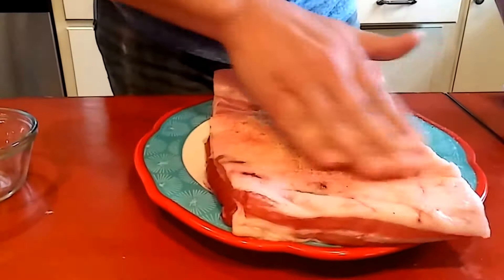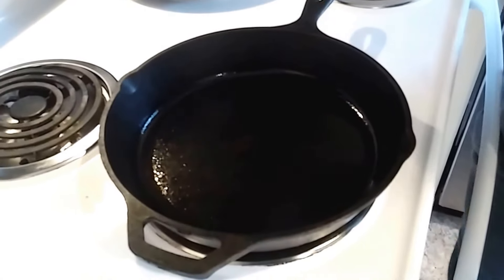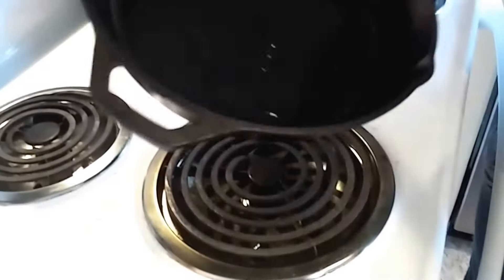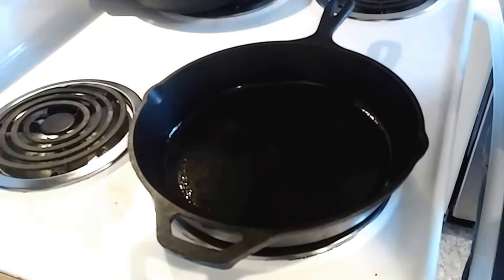I'm just gonna sear this fat side. I've got my skillet hot and I've got just enough bacon grease in there so it's kind of wet — maybe a teaspoon or so. This has been sitting here soaking in all those salts and powders. I'm gonna sear it for maybe a minute or so on medium heat.